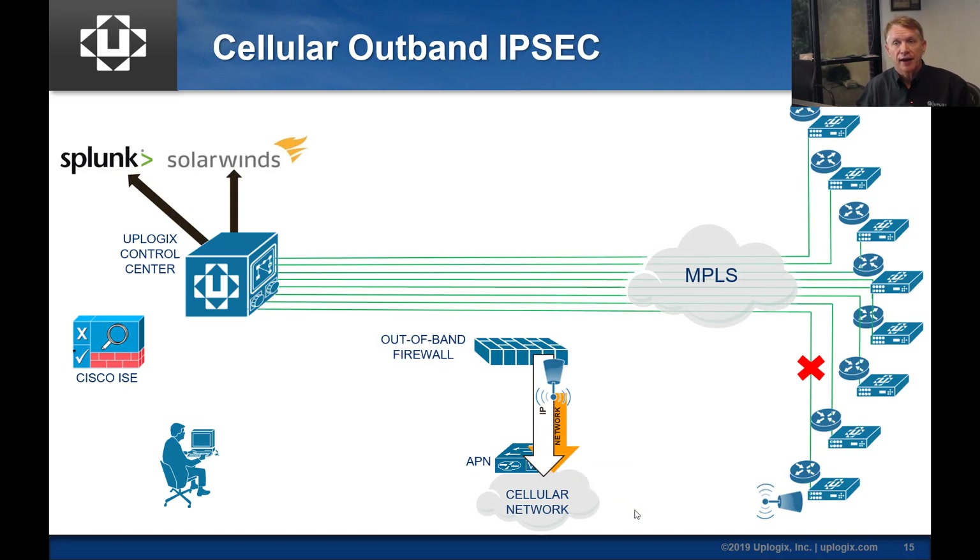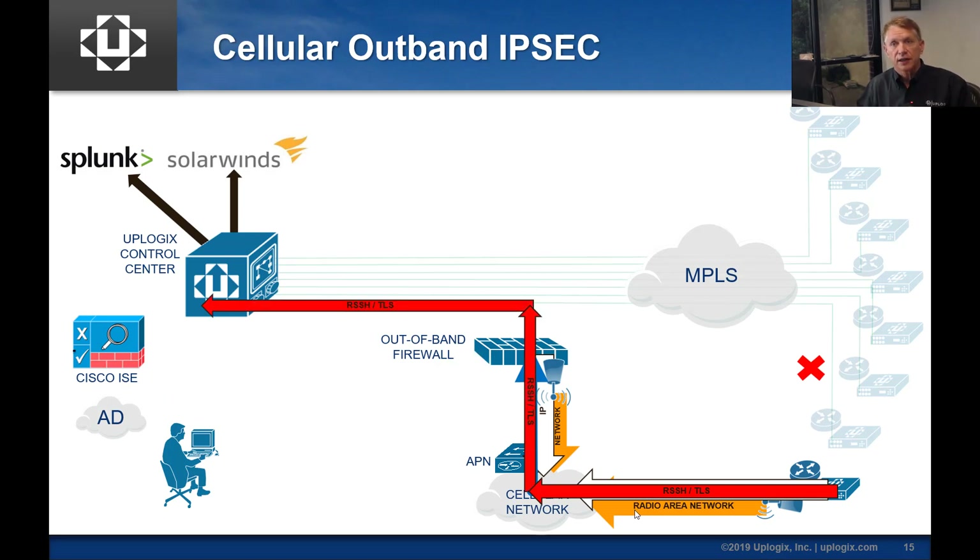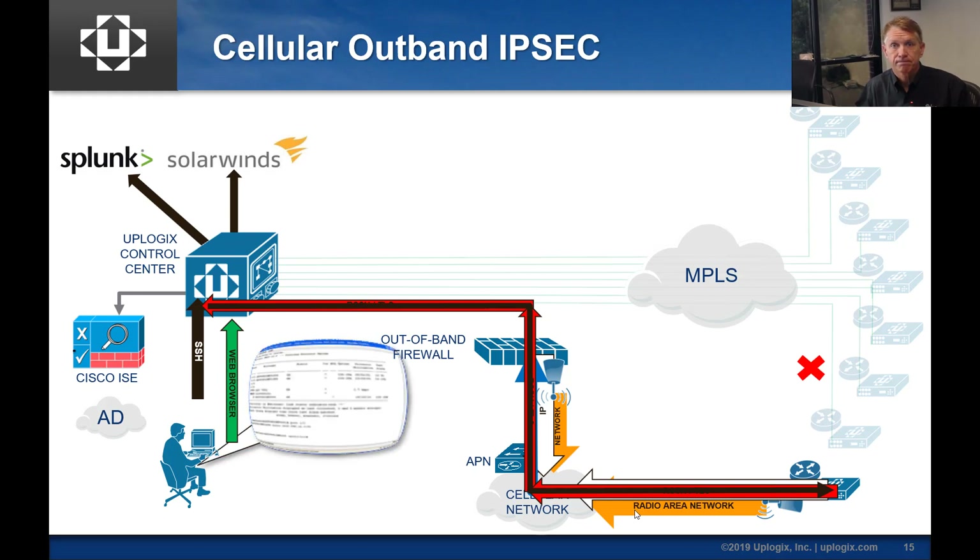Another variation is to add an IPSec VPN. Again, radio area network first, IP path second. Here's our IKEv2 IPSec VPN connecting to an out-of-band firewall. It may do a certificate check to make sure the certificate is not revoked, and once that succeeds, it builds its reverse SSH and TLS connections into the control center. The same functionality is available with that IKEv2 VPN in place, and over this model you might not need to run reverse SSH — you could just SSH right to that device for the same functionality.